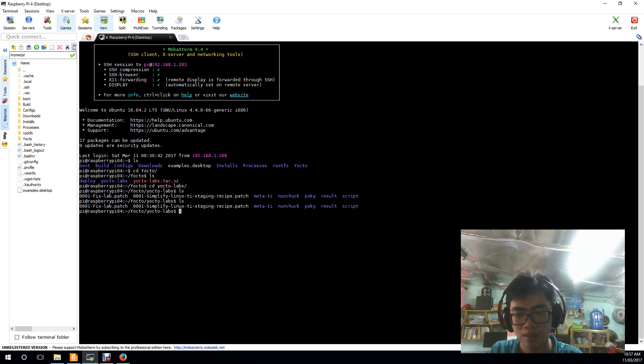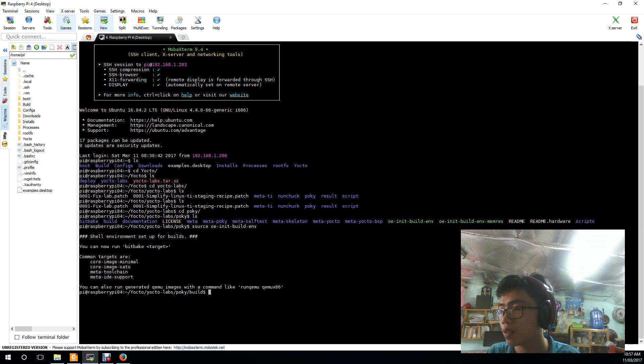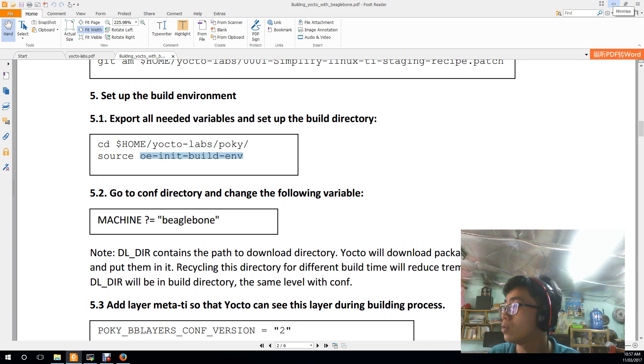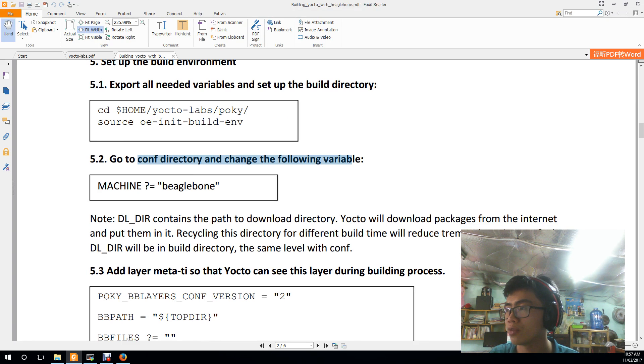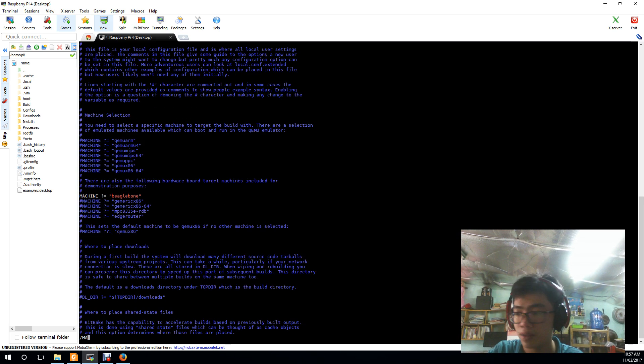After running the source command, you will enter the build directory. From there, go to the config directory and edit the local configuration file. Change the MACHINE variable to BeagleBone so that the Yocto build system targets BeagleBone.